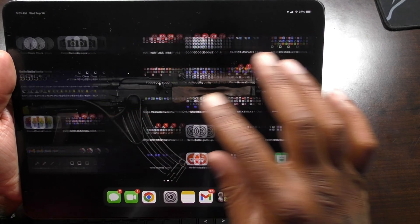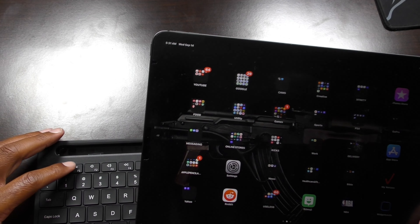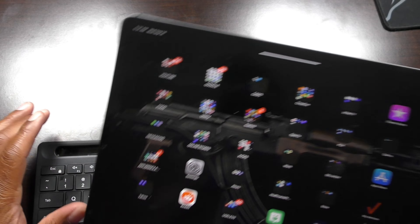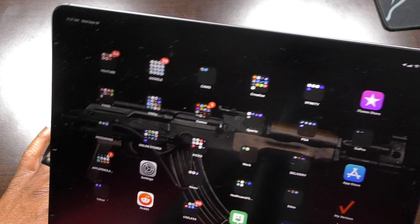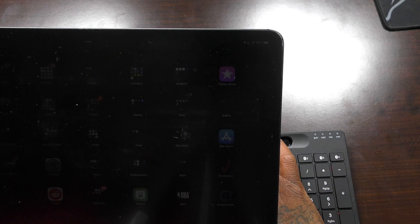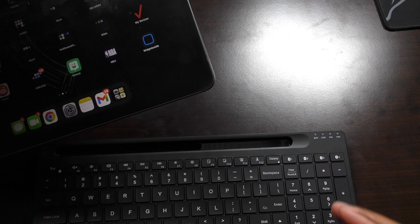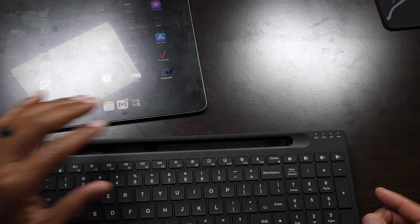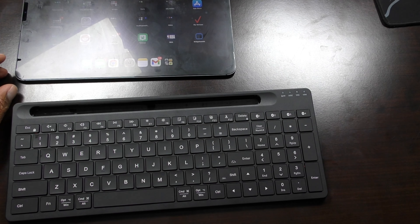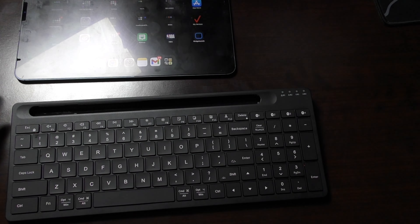The keyboard is pretty responsive — no delay at all, it actually works excellent. I'll show you the function keys: hitting the mute button pops up the mute indicator, volume down and up work, screen brightness can be turned down or up, and you've got cut and paste keys up here as well as the Bluetooth switching keys.